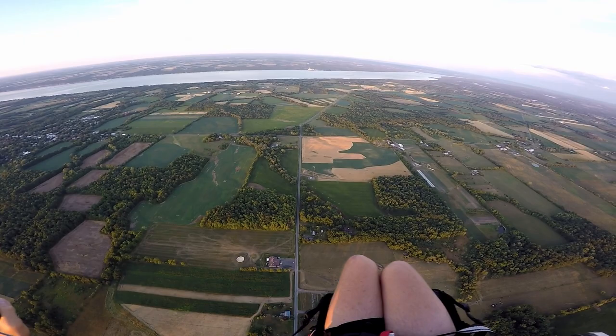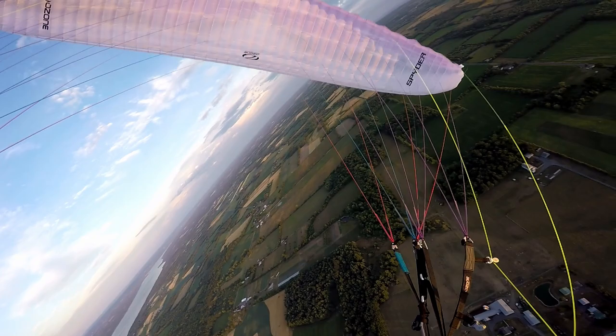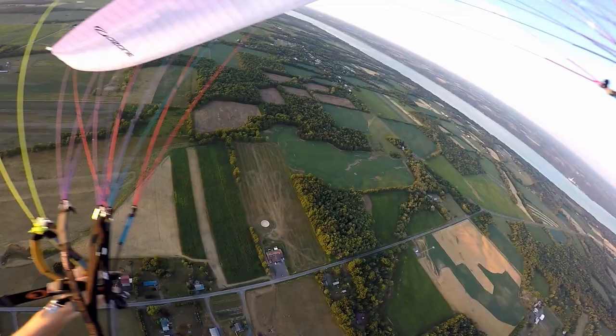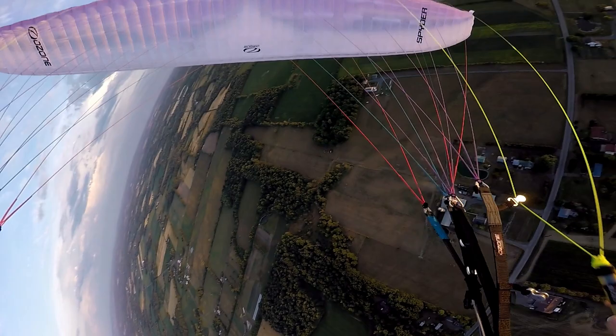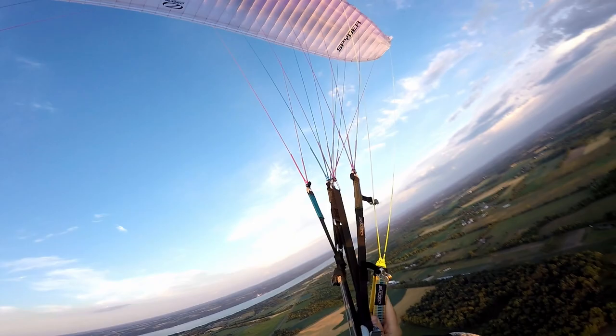There's a nice cell tower for me to zoom around — that's pretty fun to do as well. Let's get some wing overs going here, keep the engine running. Weight shift, brake, outside, hands up — weight shift, brake, outside, hands up — weight shift, brake, outside, hands up, weight shift, brake, outside — yeah, you can see my shadow on the wing. That's how you know you're getting good when you see your shadow.